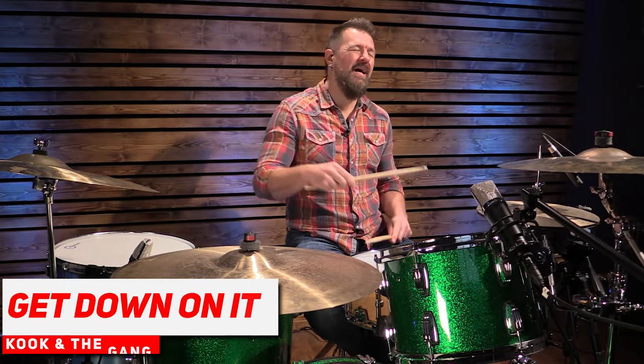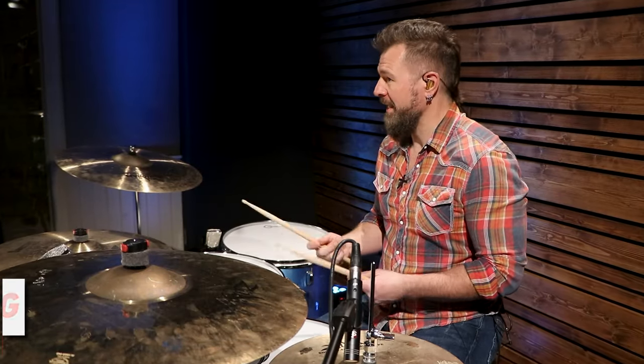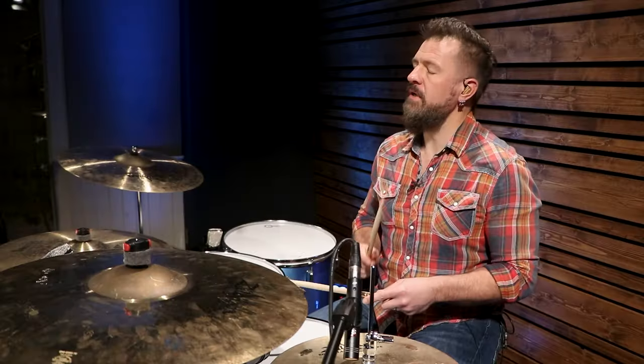The fifth song takes us to the 70s with Kool and the Gang — it's Get Down On It. I used to love vibing to this song every night at clubs in New Orleans whenever I was playing down there on Bourbon Street. We'll slow it down a little to 110 BPM and build on the groove we were just playing. The hi-hat is going to be closed, and it's a two-bar loop. So it's going to go one, two, three, four, one, two, three, four between the kick and the snare — eighth notes on the hi-hat.